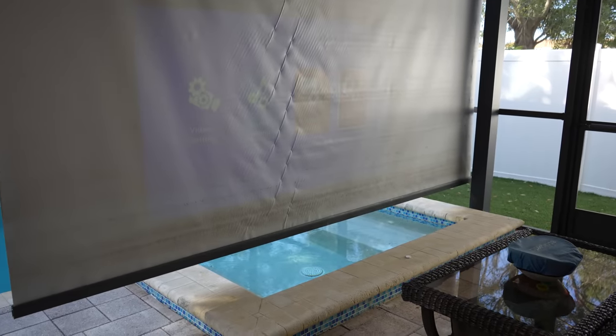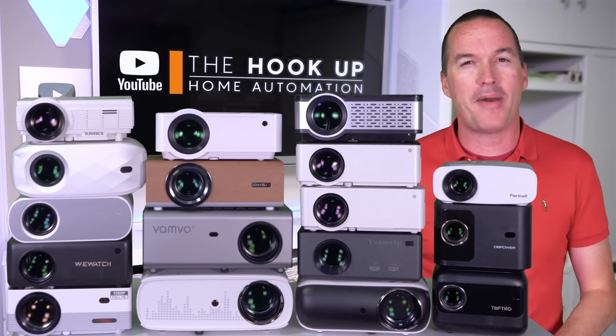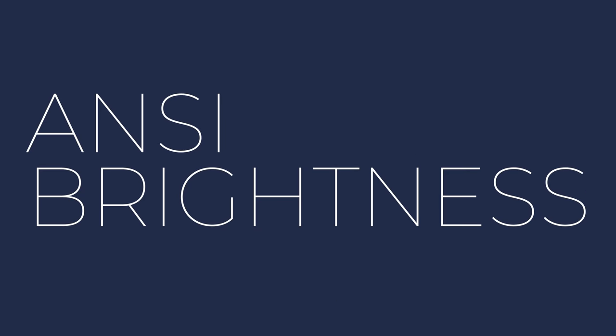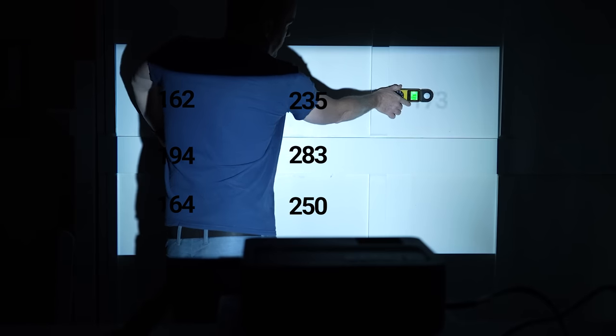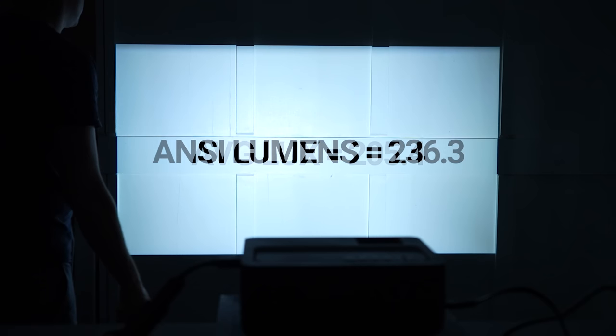The great news is that if those three things aren't deal breakers for you, then some of these projectors are pretty amazing for the price, and a couple of them have absolutely no business being as good as they are. The first thing I always test is brightness, and I measured each projector using the ANSI lumen standard, where you take individual brightness readings from nine sections of a pure white image, then average those measurements and multiply by the screen size in square meters.